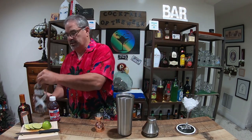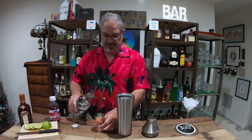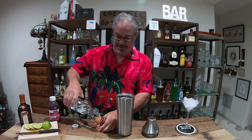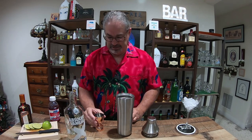First thing we're going to do is two ounces of vanilla vodka. We're trying vanilla basically because I'm out of regular vodka and I didn't realize that — but this will be just fine.